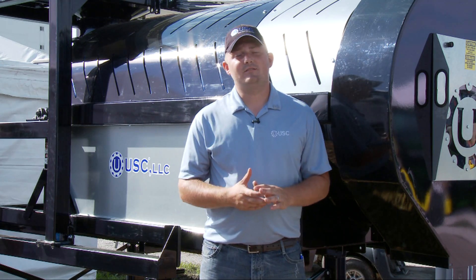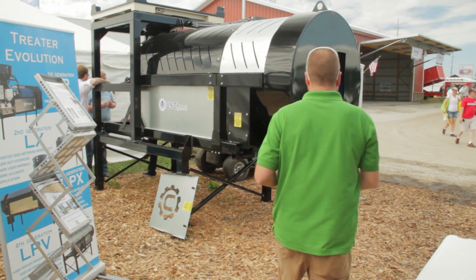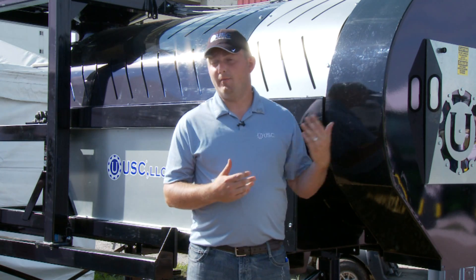The biggest improvements and features on this seed treater is the larger diameter drum. It's a 42-inch drum, eight feet long. You can get it in stainless steel on your treatment material, including the drum and atomizer.